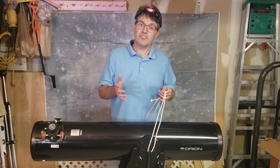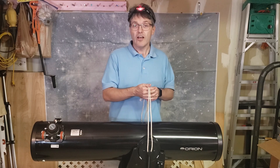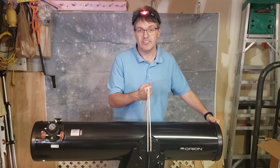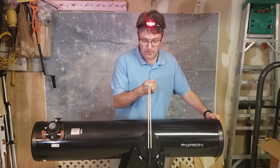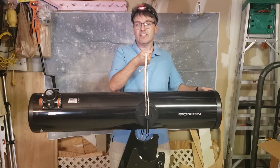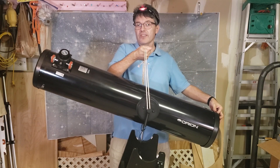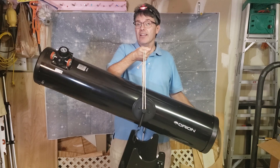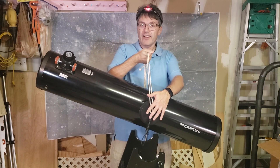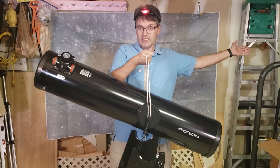Pretty much every telescope has its pivot point located at the center of gravity, or pretty close to it. The reason they do that is to make the telescope balanced so that you can balance it on these supports. It also takes very little effort to point the telescope in the direction that you want, and with just a little bit of friction on the bearings, you can keep the telescope pointed in the same direction without touching it.